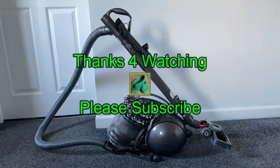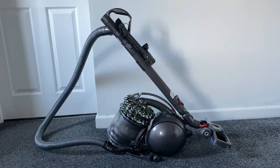And just wind the cord back in, and that pretty much concludes it. Thanks for watching once again, and please subscribe.